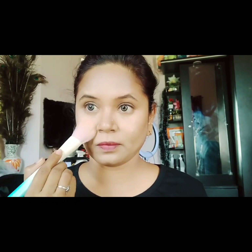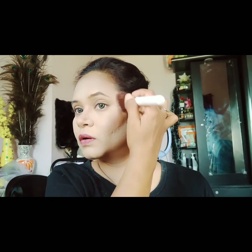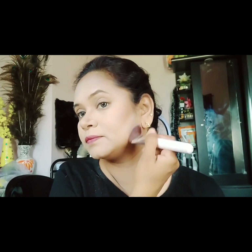For contouring and highlighting: apply a highlighting powder to set, then use a contour bronzer to set and highlight the contour areas. Choose a dark bronzer color for contouring into the eye area as well.